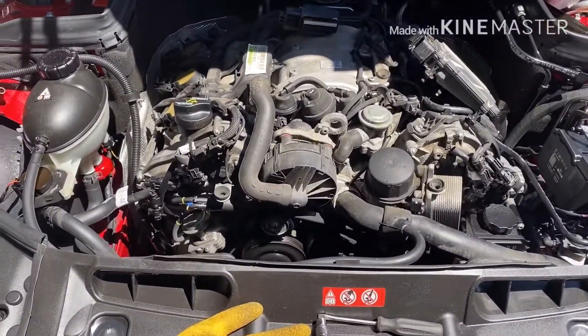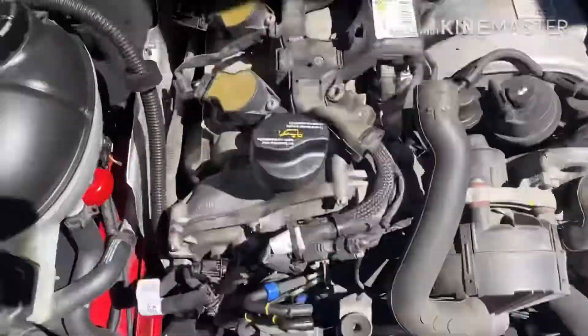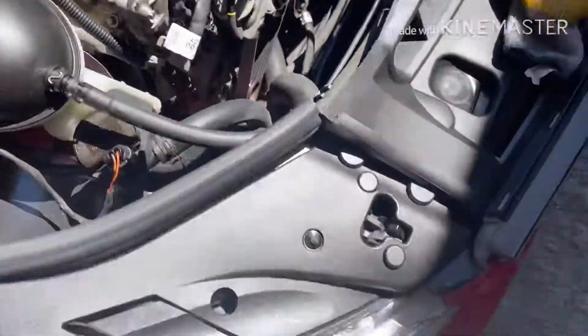Today we're going to replace the fuel injector. I'm going to show you guys what you need.